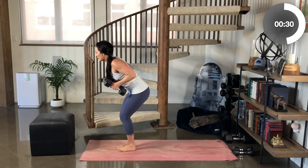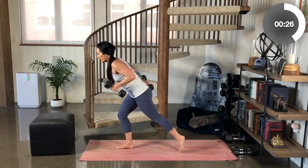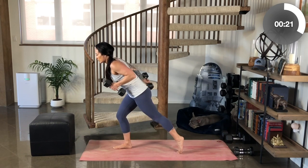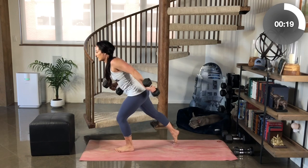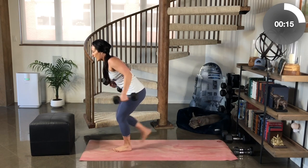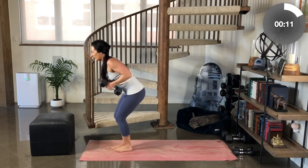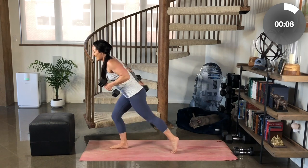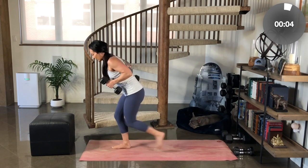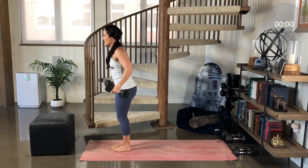You've also got a lot of core engagement in this movement. Your abs are working to stabilize you as you do these crossover moves. Keep your chest up, keep your core tight, shoulders back. Great work — eight to twelve on both arms, both legs. Don't let your back arch. So strong. We got this. Last one on each side for me. Stand tall.